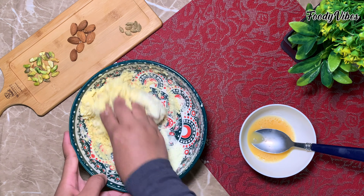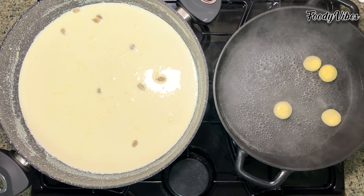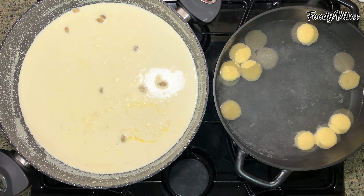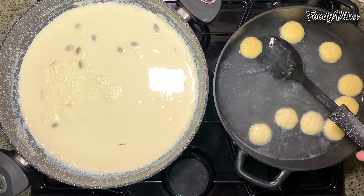Now we'll put the rasmalai balls in the syrup water and let it boil for around 10 minutes. We'll add the soaked saffron and 1/4 cup of sugar to the milk, give a good mix. Meanwhile, we'll turn the rasmalai upside down and let boil.